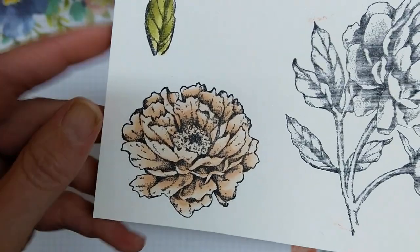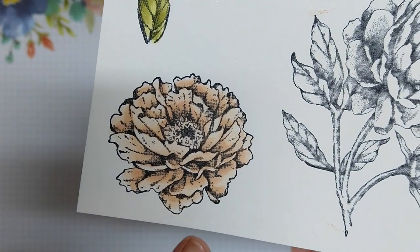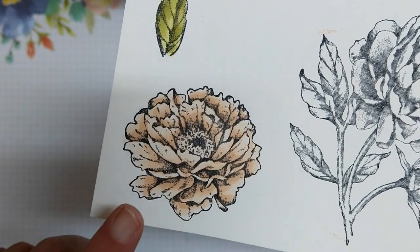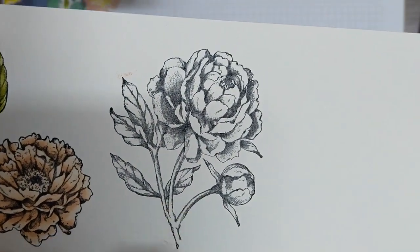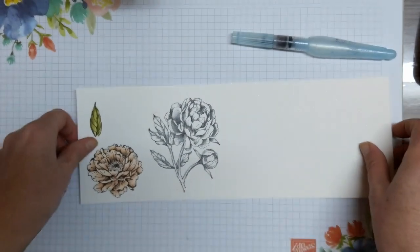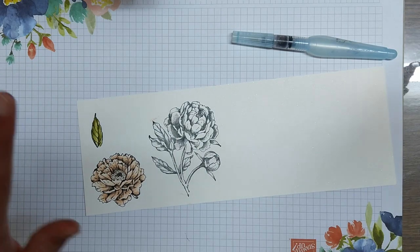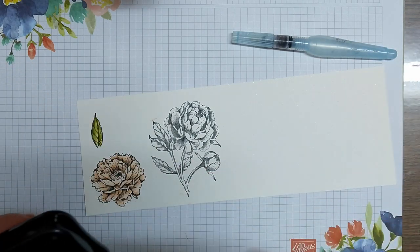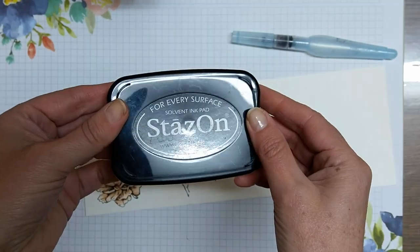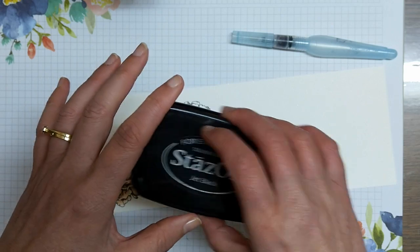In the previous video we colored this flower here using just one color, and that color was petal pink. For this one we are going to use petal pink and rococo rose. Let's get started — I will be fast-forwarding a few pieces so you don't have to sit through all the tedious boring bits.